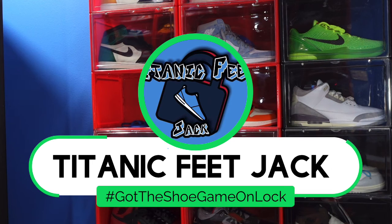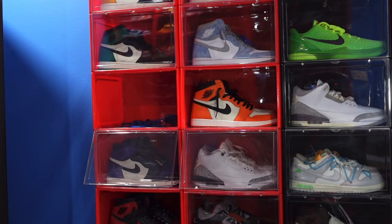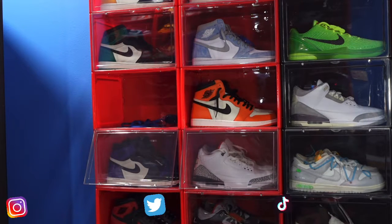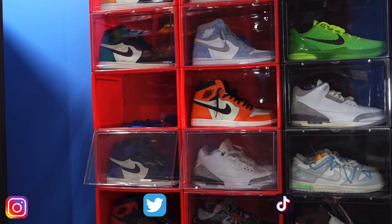What is going on everybody, it's Titanic Feet Jack and I'm back at you again with another video. I'd like to welcome you guys back to the channel. If this is your first time tuning in, hit that subscribe button and those notification bells so you can follow me along this journey as I build my sneaker collection.